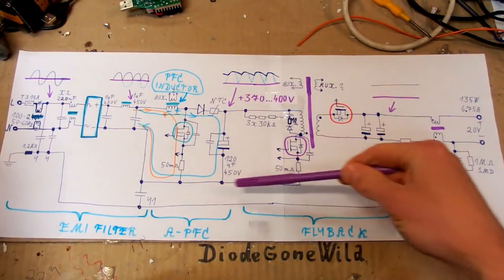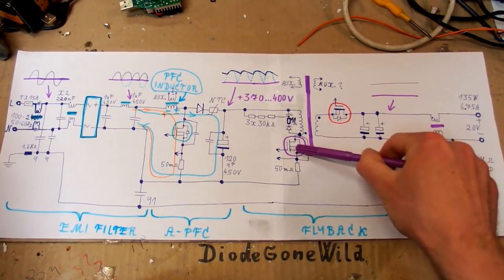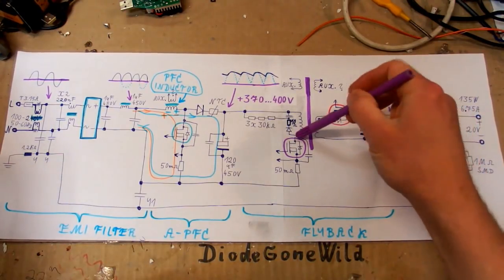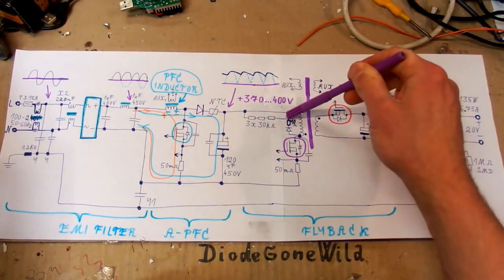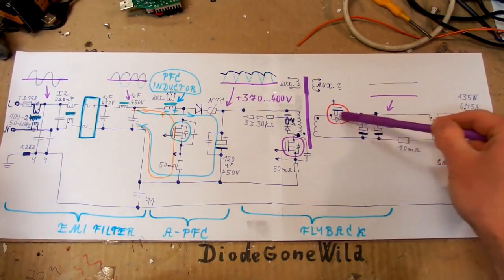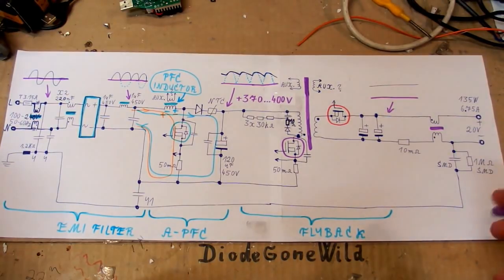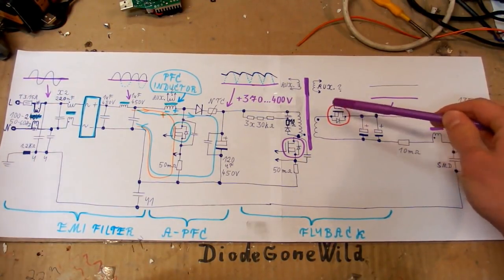After the power factor correction there is a flyback switching power supply. It has a MOSFET, a current sensing resistor, a snubber capacitor on the transistor, a snubber network with a diode, a low-resistance resistor, and capacitors - these limit the spikes from the inductor when the transistor turns off by rectifying the spike into the capacitor and dissipating it in resistors. On the secondary winding, instead of a diode there is a MOSFET for rectification - a synchronous rectifier which uses a MOSFET to reduce losses, since a MOSFET can have a lower voltage drop than a diode when on.